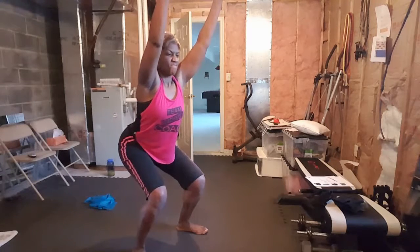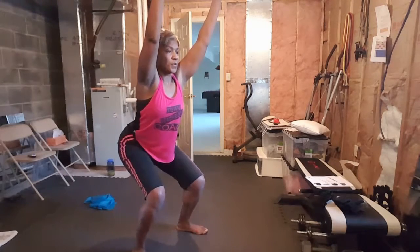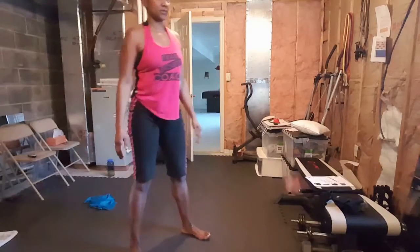Keep your abdomen engaged. I don't want to see any butt sticking back. You want to have a good strong midsection here, our core.